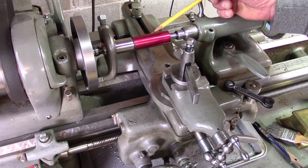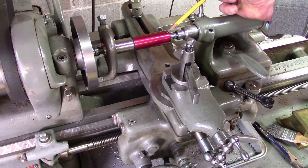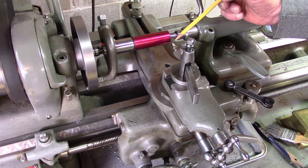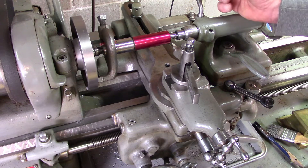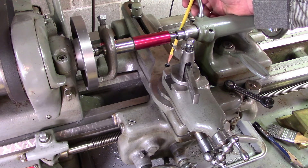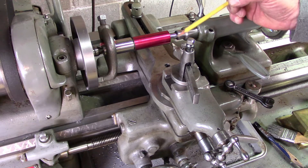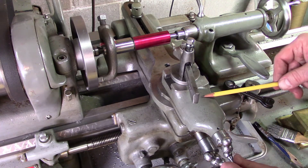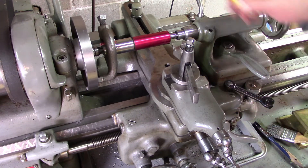I've got the workpiece mounted back in the lathe and I put a little layout dye on it just to make it easier to see what's going on. A couple of things before I turn the lathe on: make sure your tool bit is set at dead center with the workpiece. You'll remember we removed the screw from the cross slide, so the cross slide is inoperable — any feeding has to be done with the compound rest. Make sure the compound rest is set at zero so it's going straight into the workpiece, then go ahead and turn on the lathe.